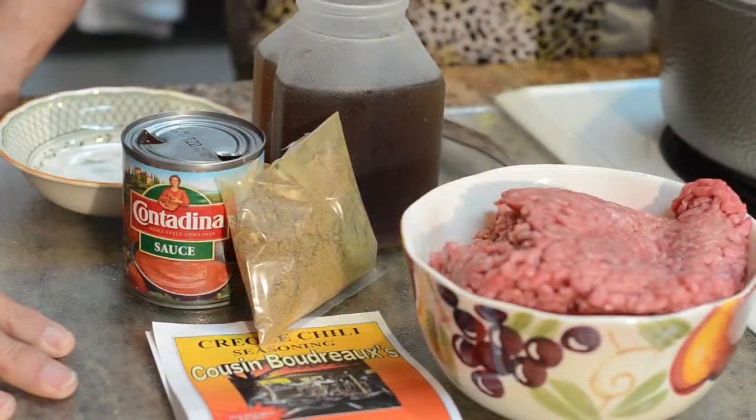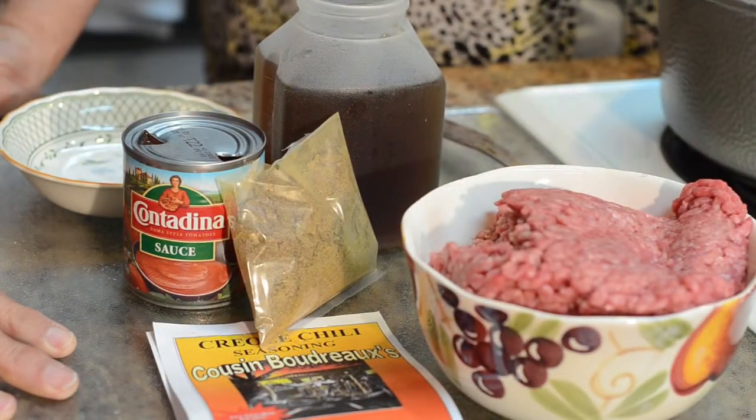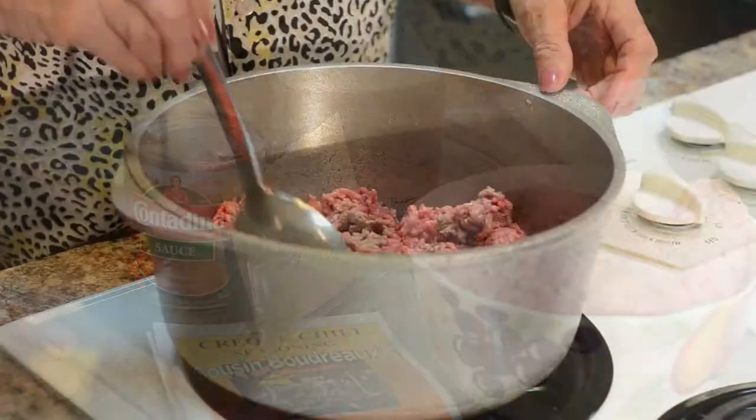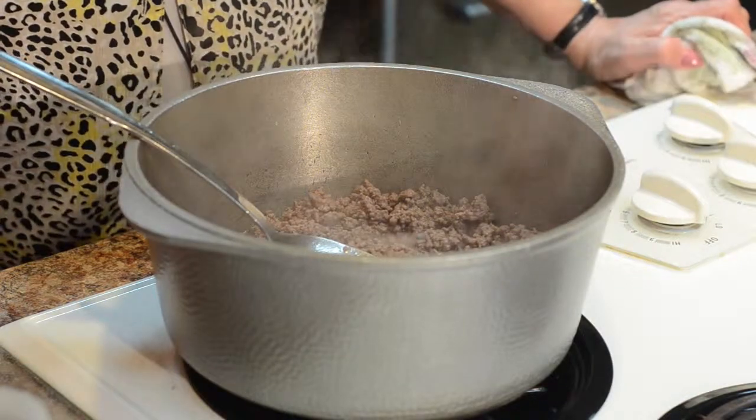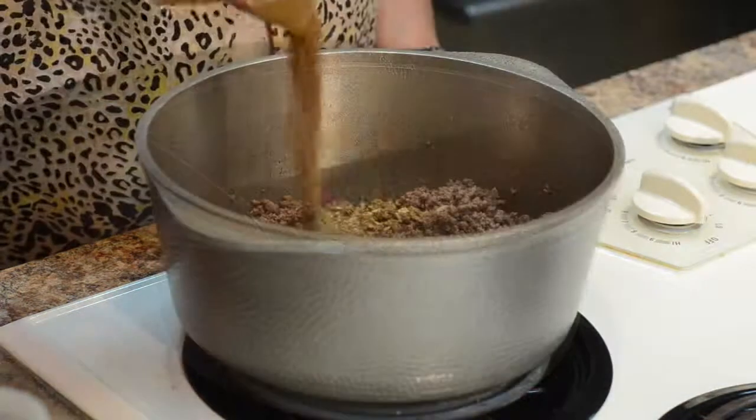First of all, we have found that it's best to use about a pound and a half of ground chuck. You brown the meat and when it's done, drain the excess fat.